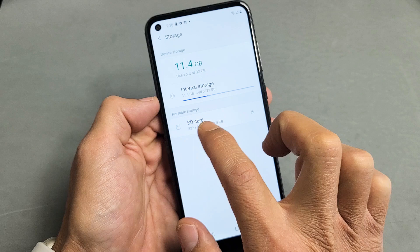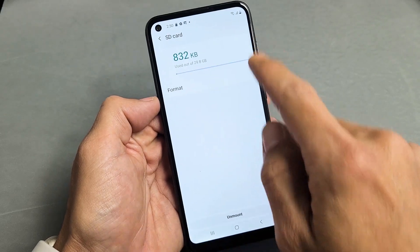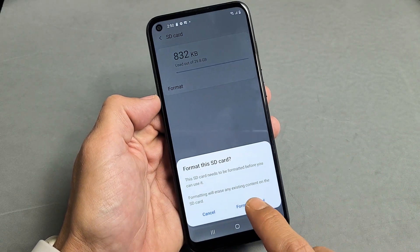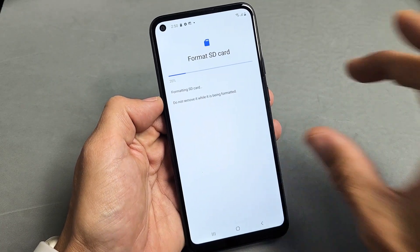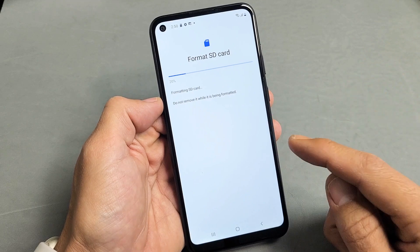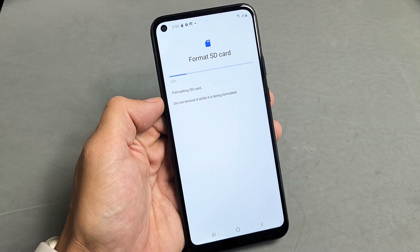So SD card, let's tap on this right here. And then Format — let's tap on that and tap on Format SD card. Give this one second. Take note, FYI, the max SD card size for this A11 is 512 gigs.